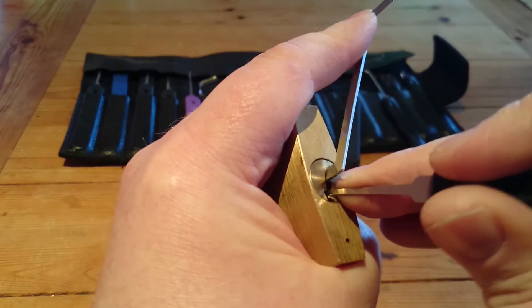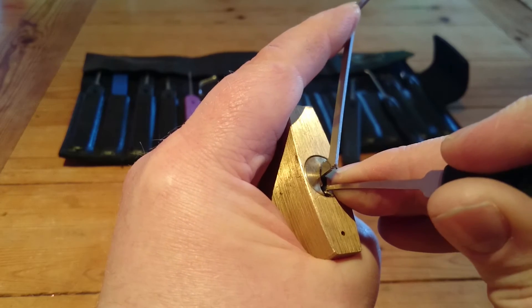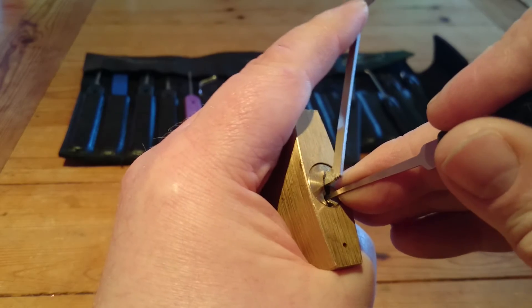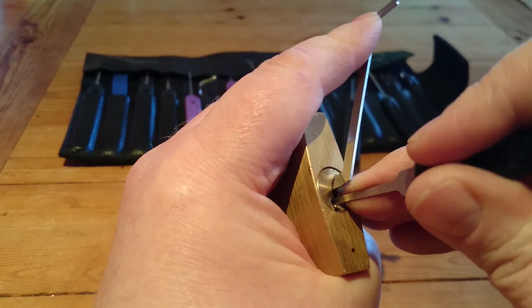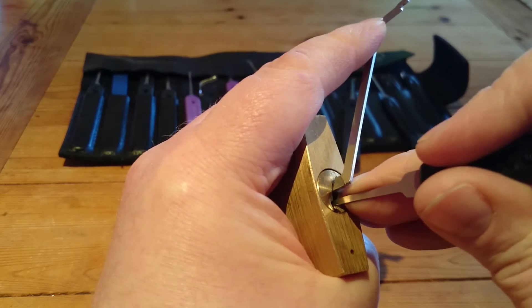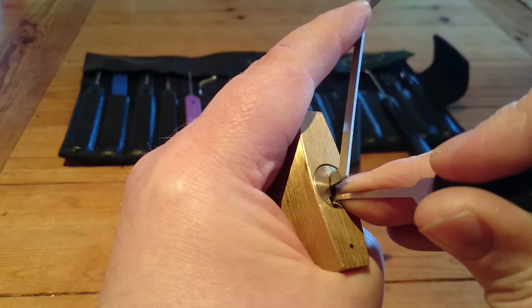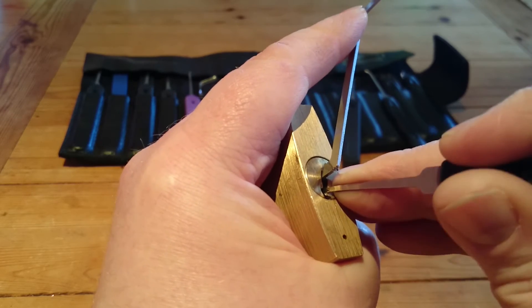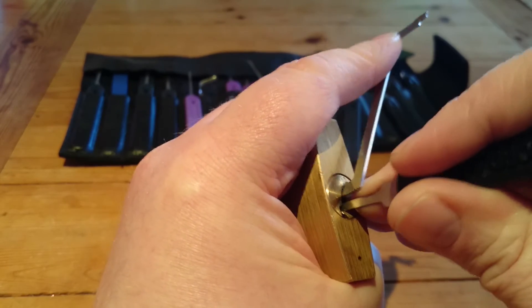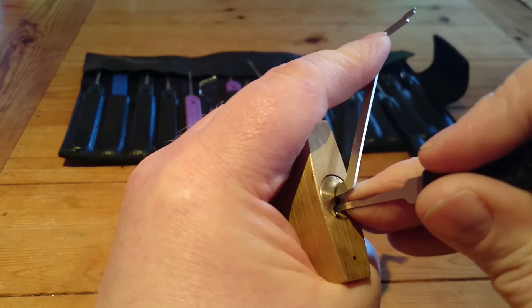It seems you may think that the spools are picked, but they're not. I'm not sure they're all set. There's a bind again. It's great fun, this wee lock. The feedback on this is tremendous — there's a deeper false setting here.